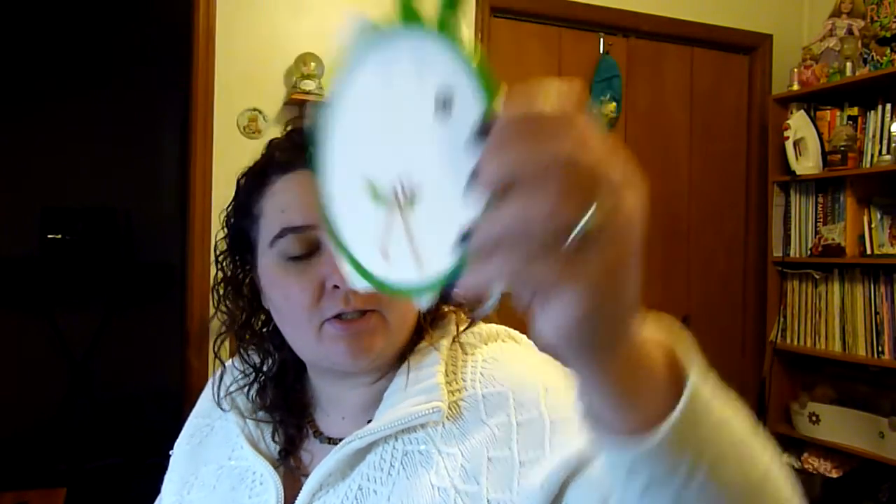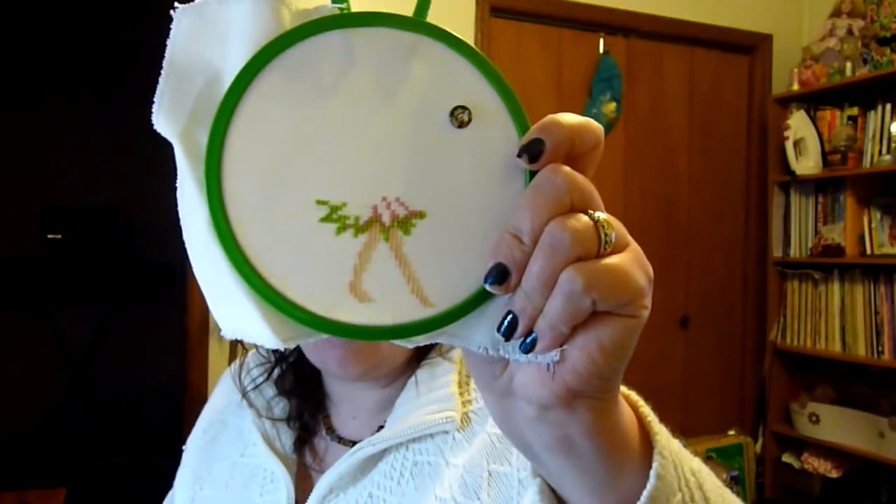So here's my super secret scroll project. I have to frog it because I'm using the wrong pink, I think. And I might have used the wrong green. I think it's just the pink that has to be re-stitched. I found that out last week and I just don't want to frog right now, so it is in time out.